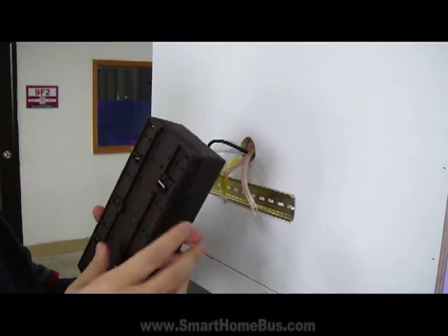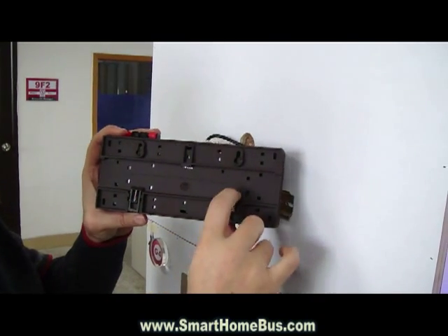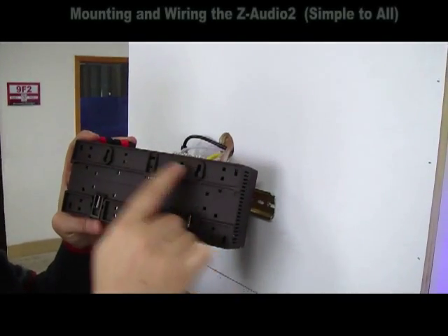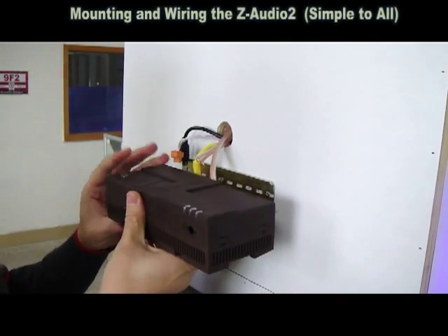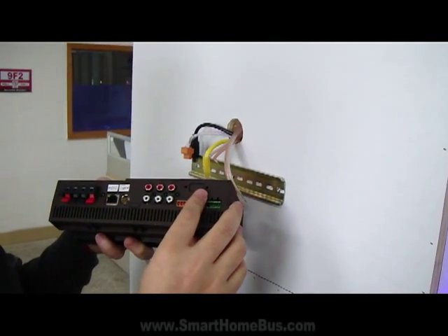The nice thing about this is the heat dissipation ability and the uniqueness in mounting over DIN rail, like any dimmer or relay, as well as the ability to mount on a wall or even put on a table. It also has infrared, and it is optional to have RS-232 connectivity as well.